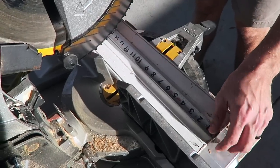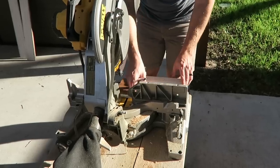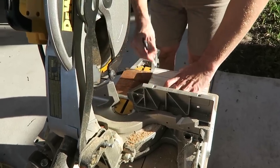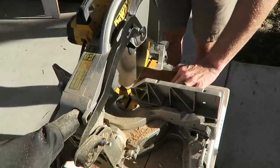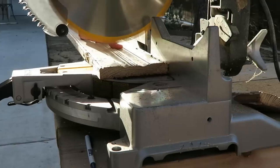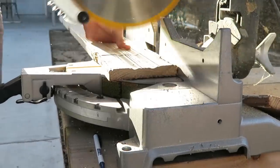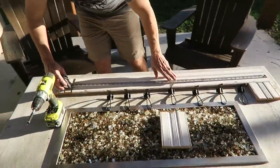Now we are going to do our end pieces — two eight-inch end pieces. Once I cut the first one I'll repeat the process of sitting it on top of spare wood and cutting it again. Then I'm going to create four embellishment pieces to put on there; they are four inches across. I'll cut all four and then add them to the box later on, and I'll show you guys how to do it.